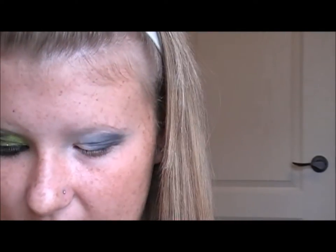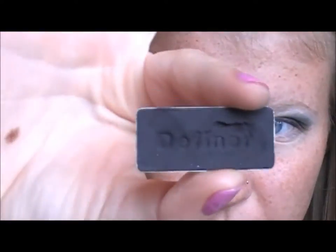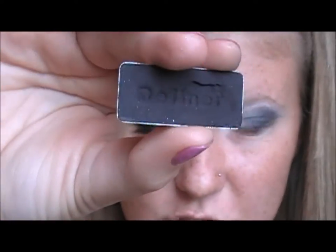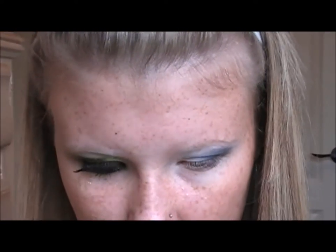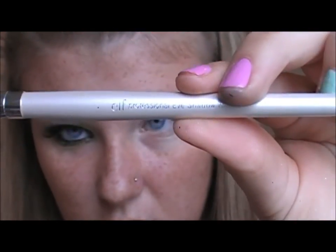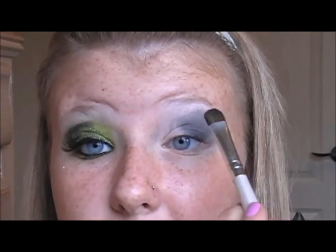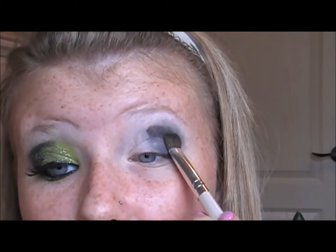Now we're going to be taking a Wet n' Wild eyeshadow — this is the Definer shade from Blue Had Me at Hello. It's just a matte black. I'm taking that on a fluffy brush — this is the E.L.F. Professional Eyeshadow Brush. All the brushes I use today, unless I say otherwise, will be a fluffy brush. Just going to dab a little bit and pat it right on top.